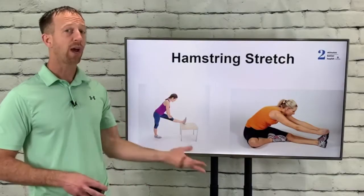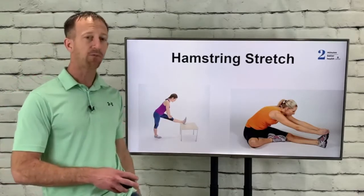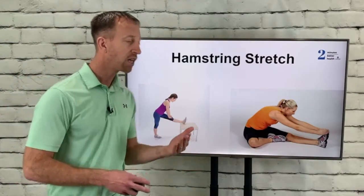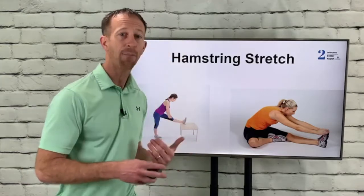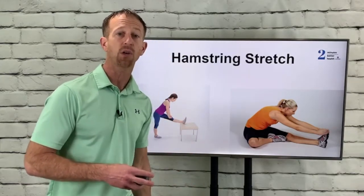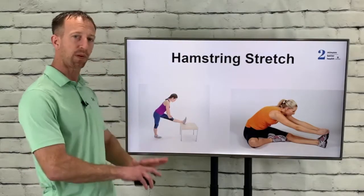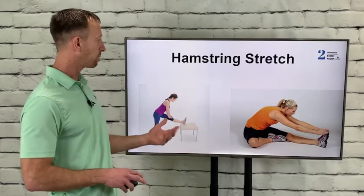Here are two ways of doing basically one stretch. This person is shown sitting with their leg out in front — it's called a hurdler stretch — leaning forward at the waist, not bending the knee joint, focusing on the muscles in the back of that leg. You should feel a really good stretch on the back of the leg, with a little bit of pressure on the knee to keep it down.